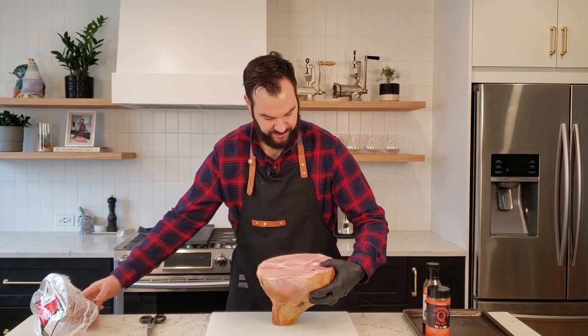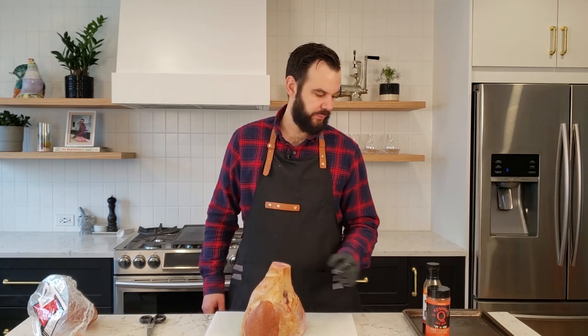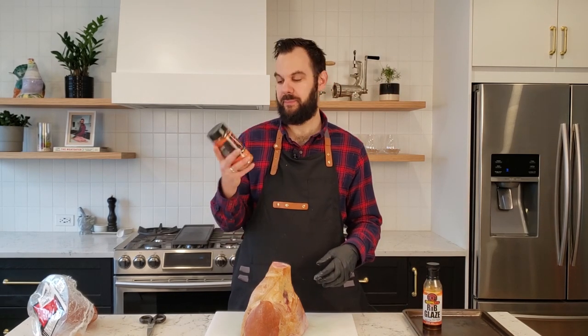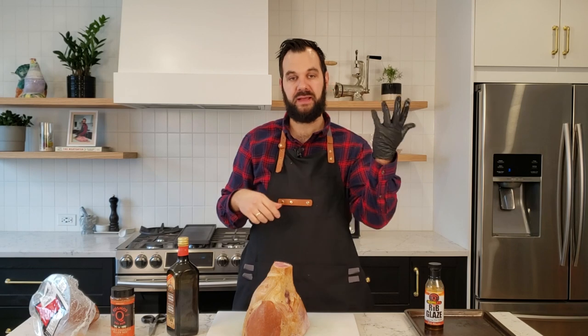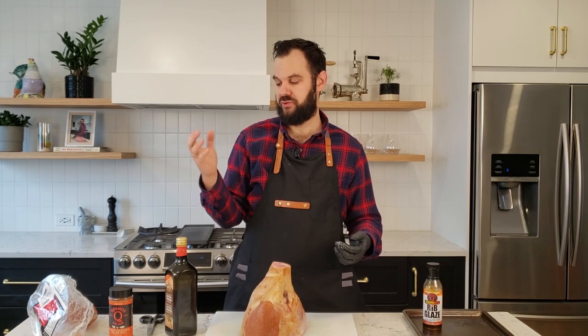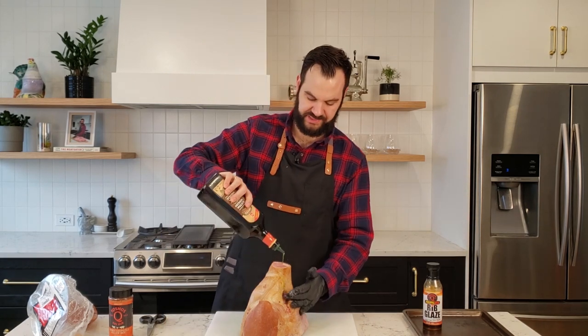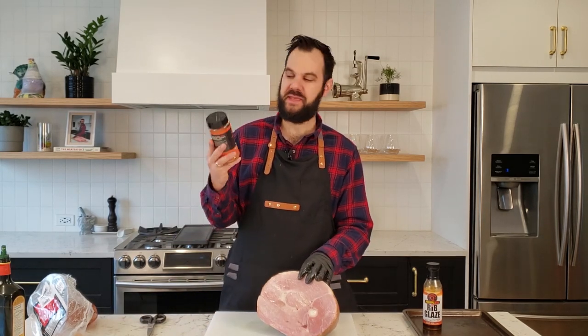Wow, that's a nice looking ham. Now what we're going to do is add some olive oil to the outside. The olive oil is going to act as a binding agent for when we put on our Cosmo Q Honey Chipotle Killer B dry rub. I'm keeping one hand out of a glove and one hand in a glove because I like to keep one hand dry — just for food safety reasons. We'll slather it in a little bit of olive oil. It's coated in olive oil now.